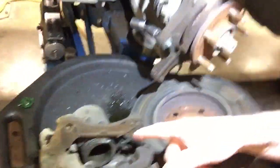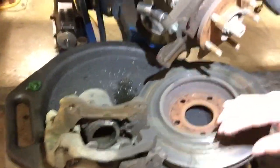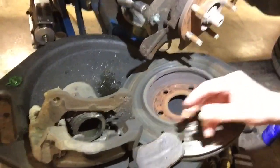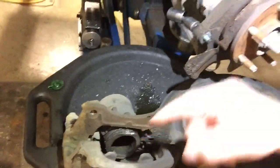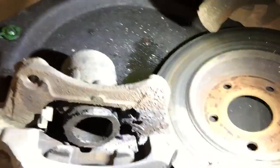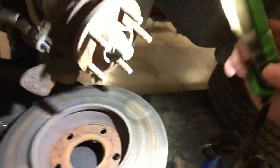I just had to make a video — in my 25 plus years of doing this, this is a first. Both sides are missing the inner brake pad. Both sides only had an outer brake pad, and both sides were rubbing on the disc brake caliper piston. Both sides.